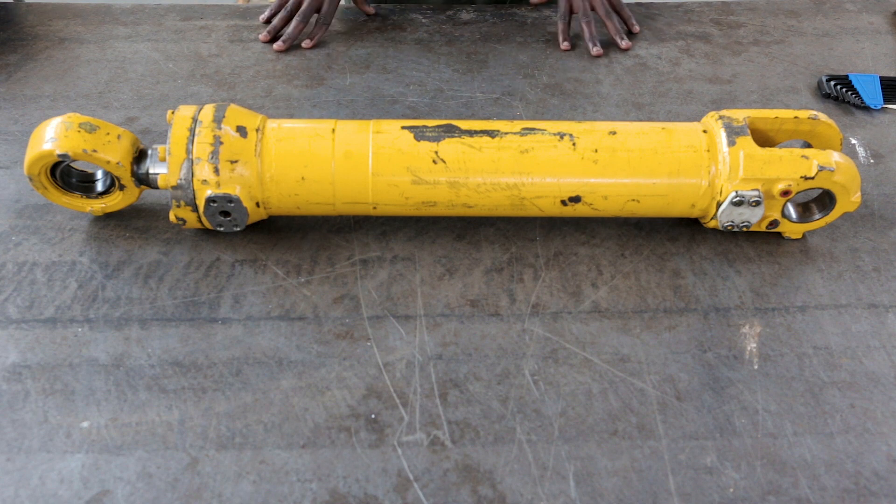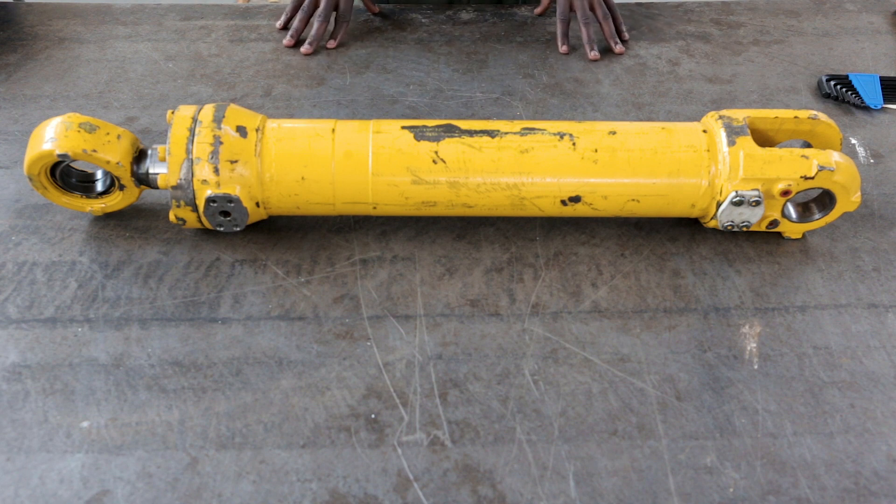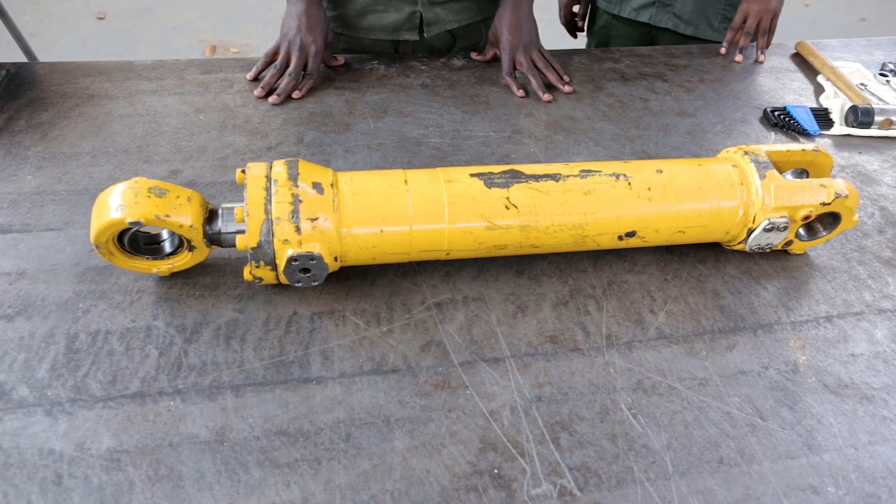I'll begin by disassembling this component. Afterwards, we are going to identify all the internal components that are in this cylinder. First step, I'm going to secure this cylinder on a vise.